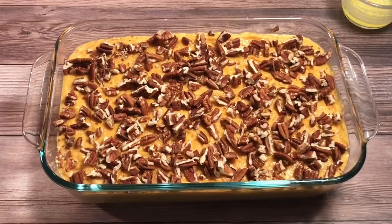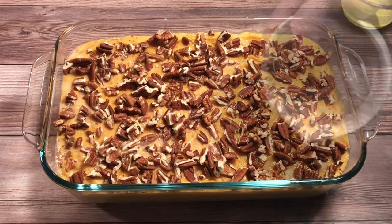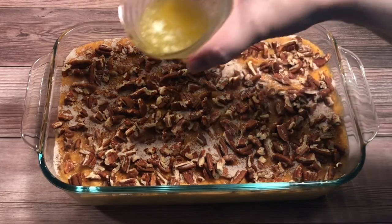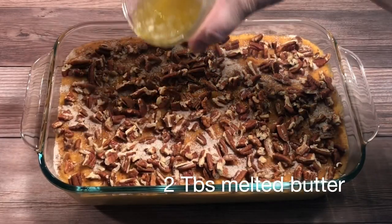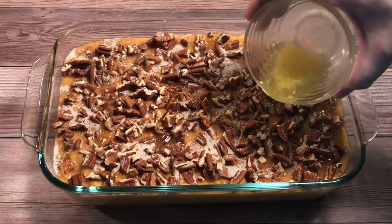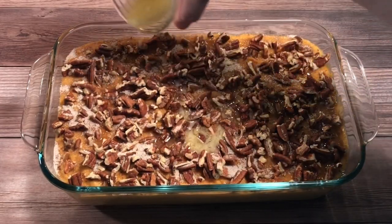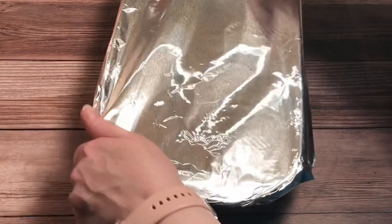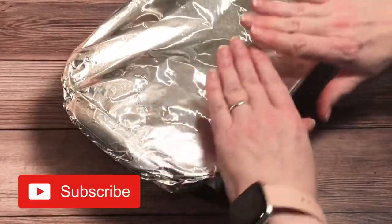I covered the top with the chopped roasted pecans and with about a quarter cup of cinnamon sugar. Then I drizzled the top with about two tablespoons of melted butter. I nearly always use salted butter — definitely use what you like. Cover it tightly with aluminum foil and it's ready for the oven.